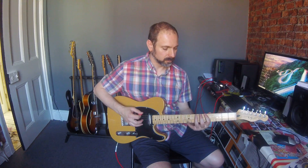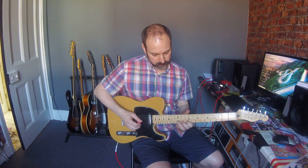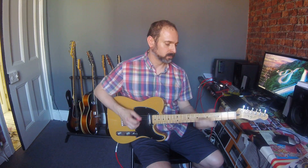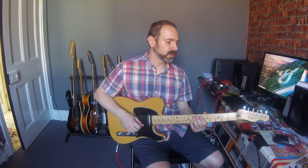The next one we're going to do is 'Summer Lovin'' which goes like this. The order of that is: open, open, five, five, seven, seven, five, seven, five. Say it again: open, open, five, five, seven, seven, five, seven, five. I'll do it again slowly.